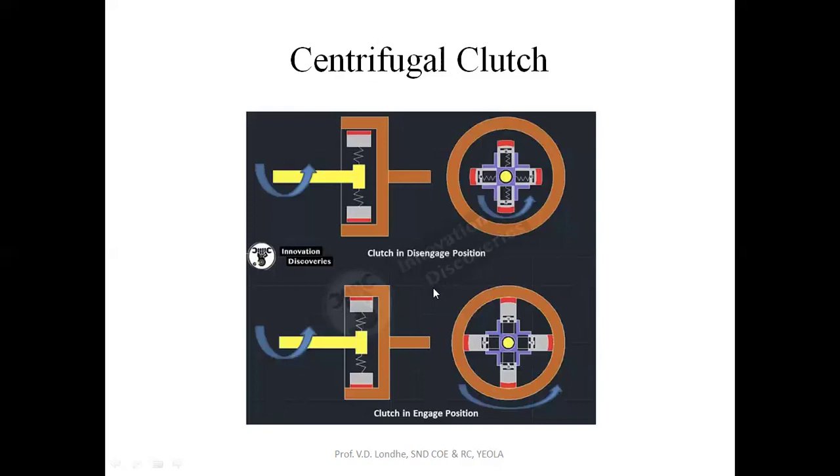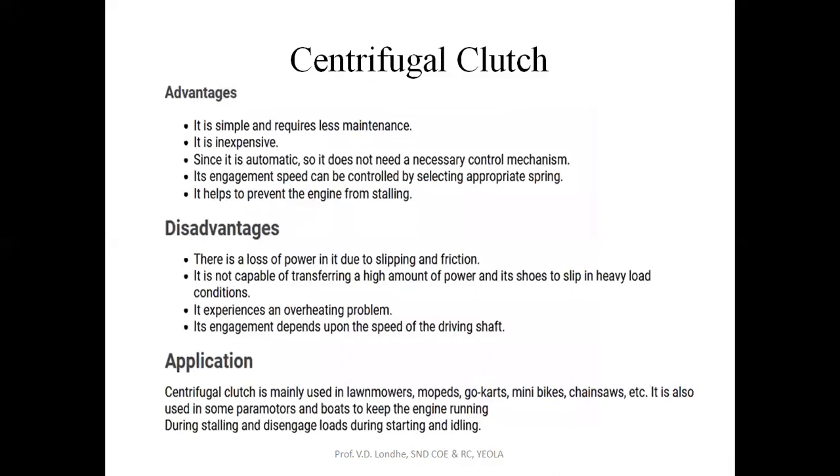In this way, your clutch will be in the engaged position. This is how the centrifugal clutch works. The advantages of the centrifugal clutch are: it is less expensive, it requires less maintenance, and the engagement speed can be controlled by selecting the appropriate spring stiffness. It also helps to prevent the engine from stalling. The drawback is that due to friction there will be an overheating problem, and there will also be chances of slipping. The engagement of the blocks and the lining material depends upon the speed of the input shaft. The torque-carrying capacity of the centrifugal clutch is very less. It is mostly used in mopeds, lawn mowers, or mini bikes, and is not used for commercial vehicles.